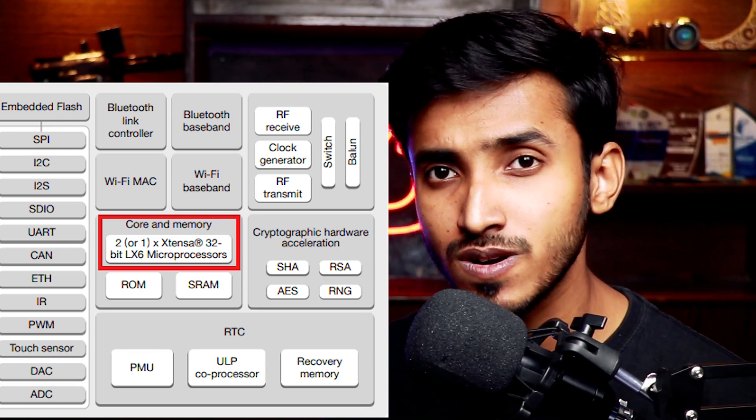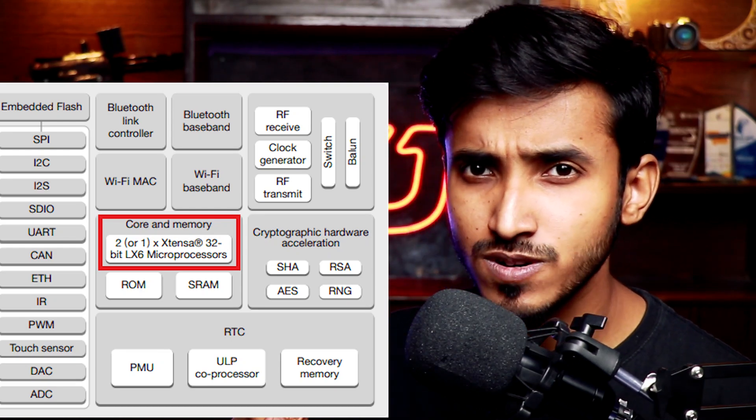My name is Nasir and welcome to another video. Now you may already know that the ESP32 is a dual core microcontroller. It actually has three cores but the third one is a low power core, so we are not going to use that one. We are going to use the second core today and run our second loop on that second core.